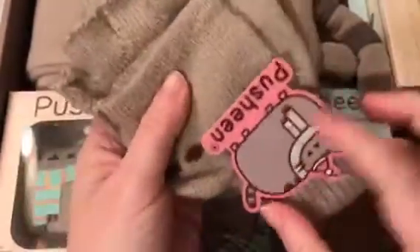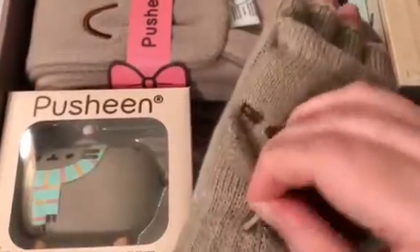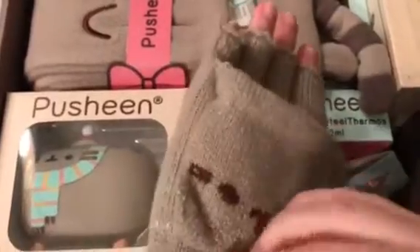The next thing — oh my goodness, they're Pusheen gloves! This is a Pusheen box exclusive. They're the fingerless gloves. I'm going to try putting them on — I have kind of a small hand. So it's the fingerless gloves that go through and then you can undo it and cover your fingers. How cute! It definitely doesn't get as cold as we'd love it to be in Texas, but I will definitely use these.